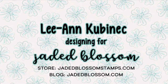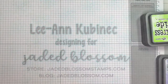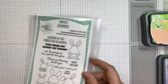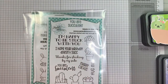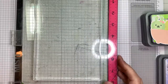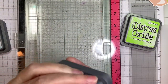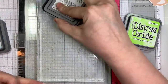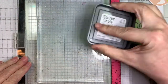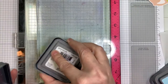Hi everyone, Leanne here from Jada Blossom and I have a quick card to share with you today. I'm using an adorable clip art image from Dorky Prince and Doodles. The set is called Cactus Animals. I'm also using Jada Blossom's Sweet Bunnies, You Are Succulent, our Chevron Stencil, and I'm bringing out the gel press for the first time.